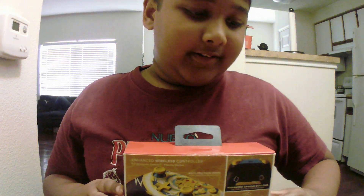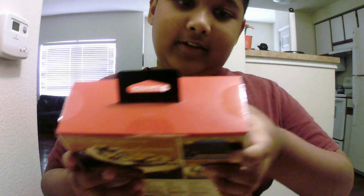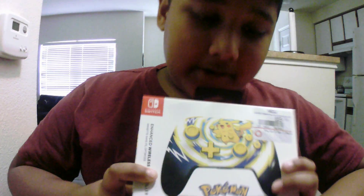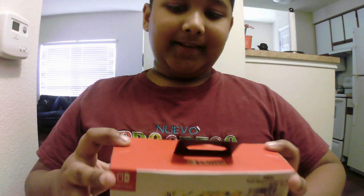Hey guys, it's Avstar and today we're making a short unboxing video. Today we're unboxing the Nintendo Switch Pikachu Vortex Pro Controller from Nintendo.